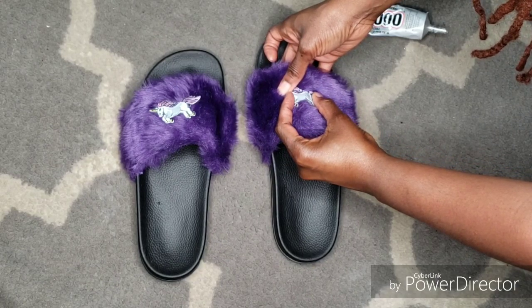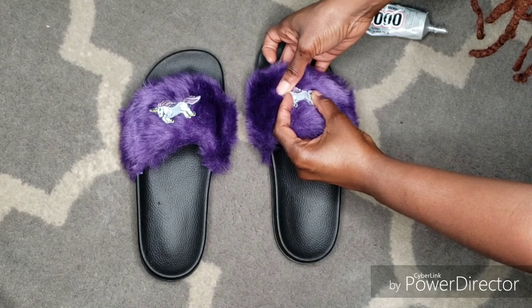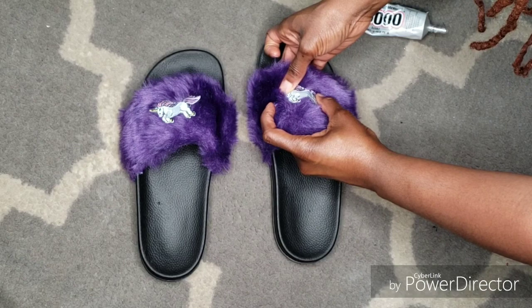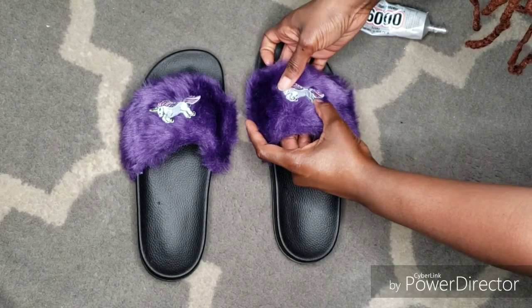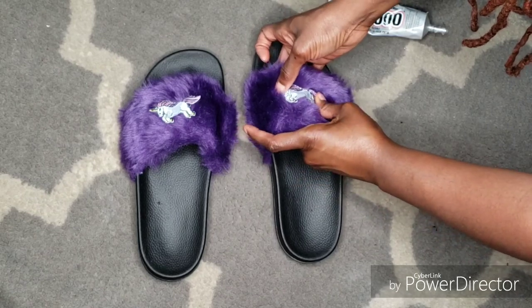Pressing firmly at the front and the back, making sure that it won't give any room to lift up — because you want it to look like, yes girl I made these, not, oh girl did you make those? Just make sure that it stays nice and firm all the way throughout and that the glue evenly spreads out.